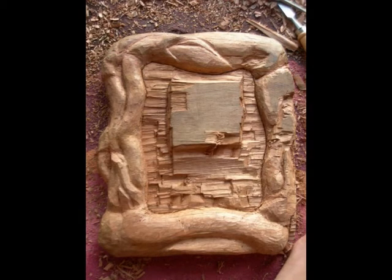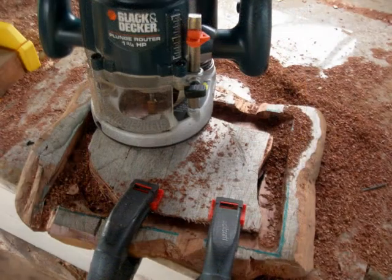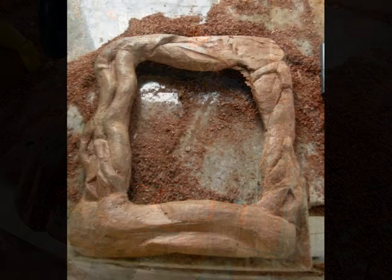Once I got to a good point where I felt like I was done carving, I then took a plunge router and routed out the back so that the painting would fit into the frame.